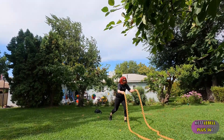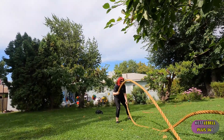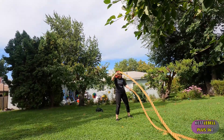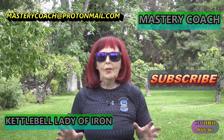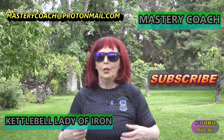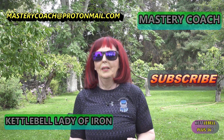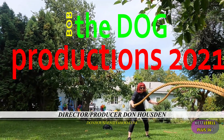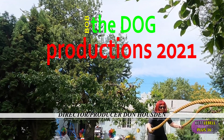That was a fun workout today! I like working with a variety of tools. This is your Mastery Coach, Kettlebell Lady of Iron plus 360. How was that for mixing it up? Use your imagination if you didn't have the tools I have. Have fun with it — you did a great job. Thanks for watching, until next time!